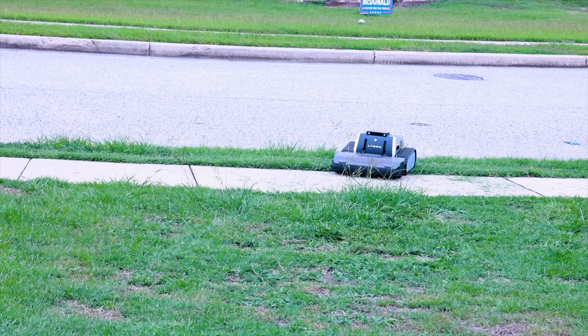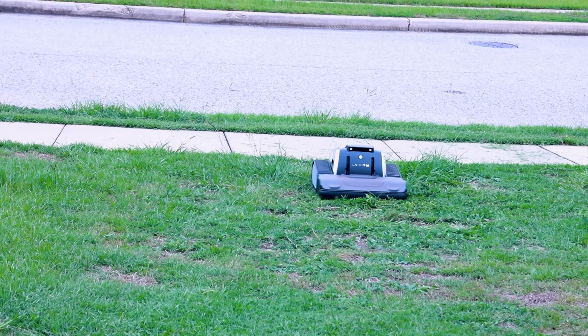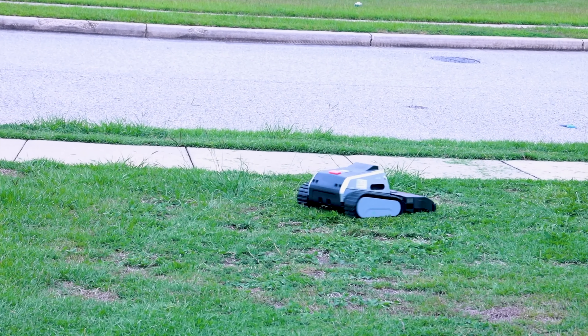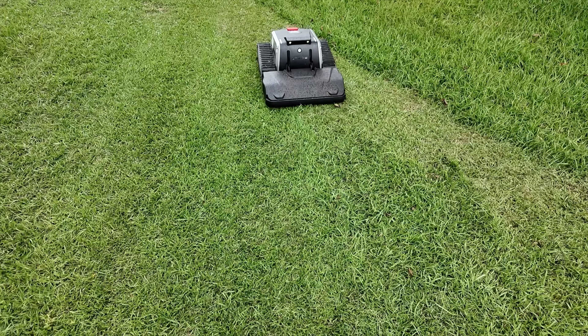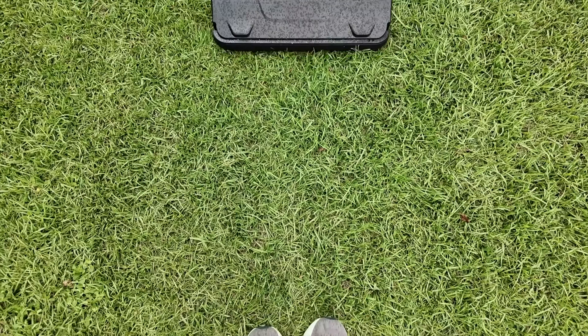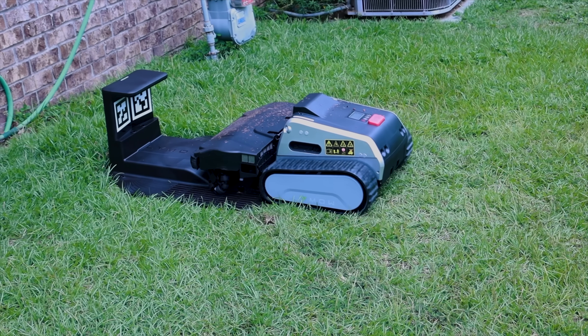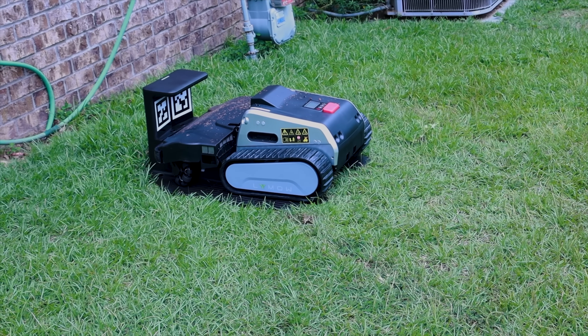Another thing that really stands out is how much land this can cover in a single day. I actually have almost an acre — the largest lot in my neighborhood — and with other lawnmowers you'd often need multiple days to mow the entire yard. With the Limo 1 you get 1.73 acres of mowing in a single day when paired with the 10-amp fast charger, so it's definitely able to cover larger areas.